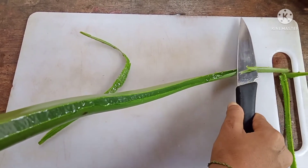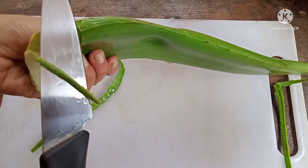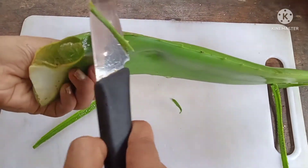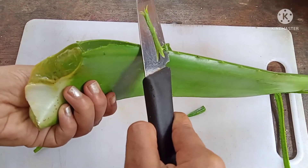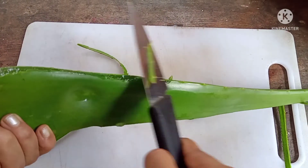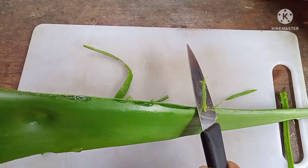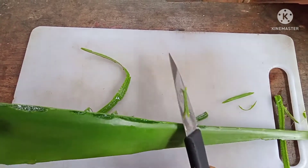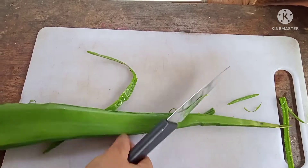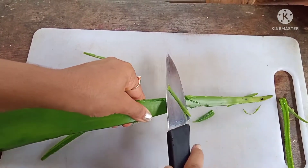Aloe vera oil can be applied for cut wounds, open wounds, closed wounds such as blood clotting, etc. If you have pain in the knee, you can also use it during massage. The small pains and wounds that we face often in our life can be cured by aloe vera oil.